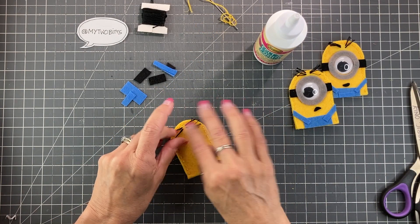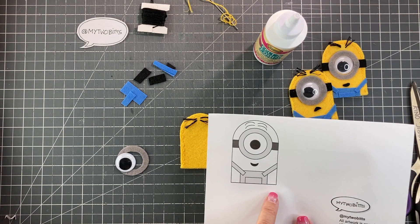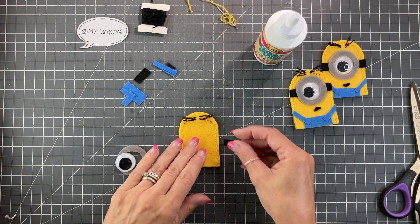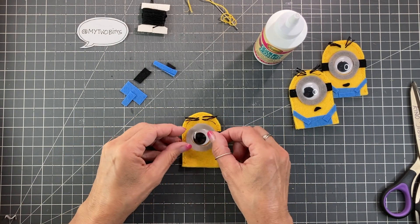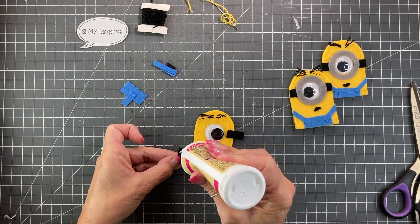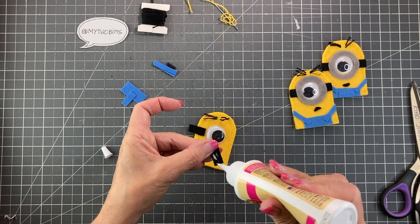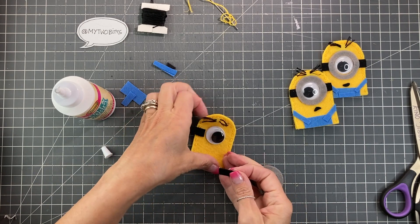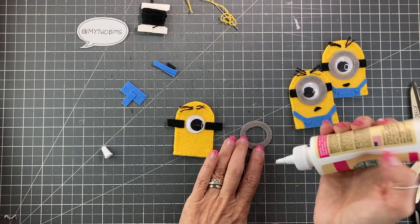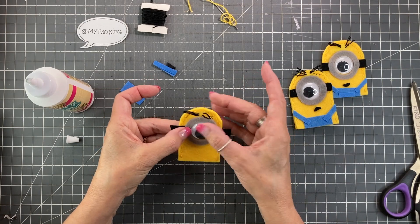Now we'll go ahead and put on all the rest of the features. If you have your download, you have this little diagram which gives you an idea of basically where to put things. But I think we all know the minions pretty well, so we can eyeball it — as I work on the eyeball. We're going to go ahead and just glue this stuff down, and you want to make sure that those straps line up. Once we get that on, we'll just trim away the ends. You can see how fast this comes together once you get the sewing part done. Looking pretty good.